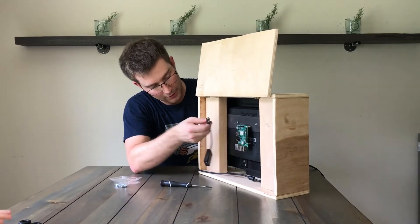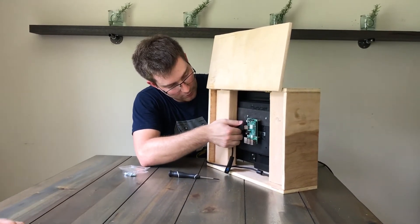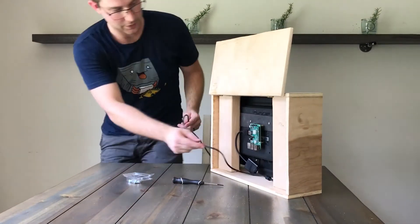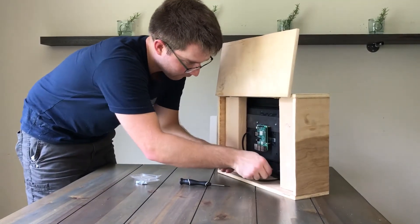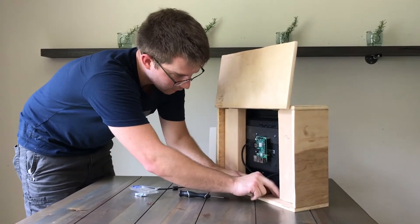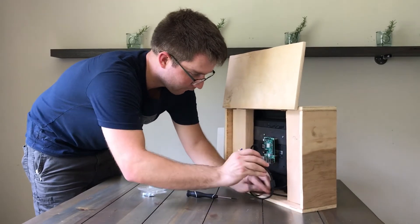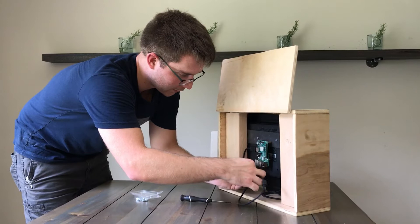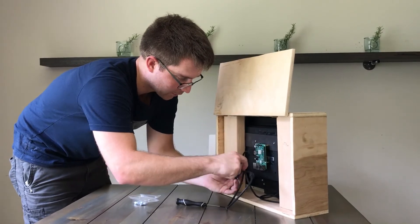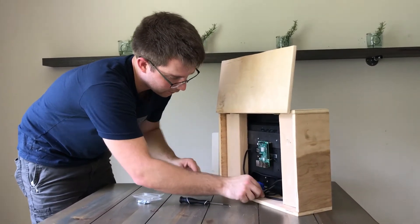We're going to plug in the HDMI to VGA cable and wrap this up nice and tidy inside here. We're going to plug this in here. And now we have — well, we don't have the power yet. We need both the power to the Raspberry Pi and the power to the TV set up yet.